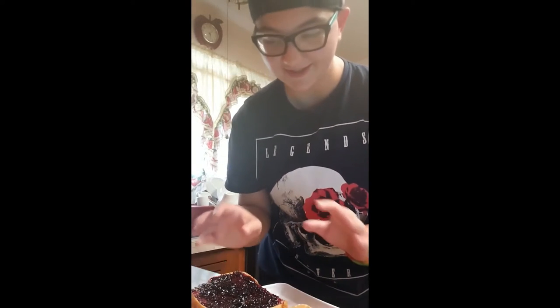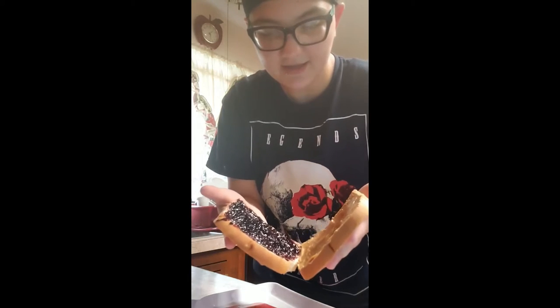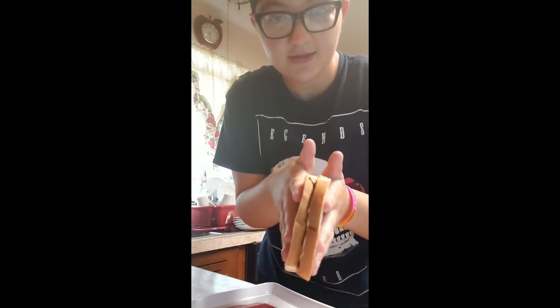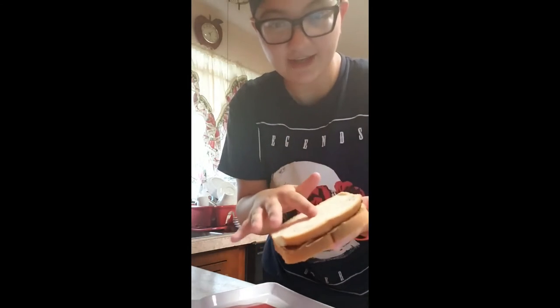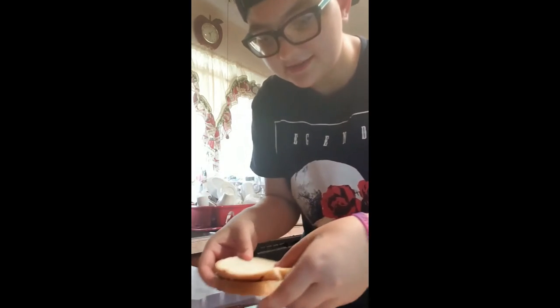Then you're almost done. You're going to take both slices and bring the jelly side and the peanut butter side together, so you have the bread on the outside and the jelly and peanut butter on the inside. Sometimes you might want to press it down just to make sure it's all good.